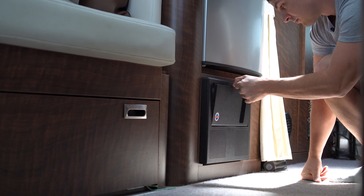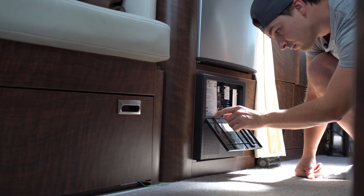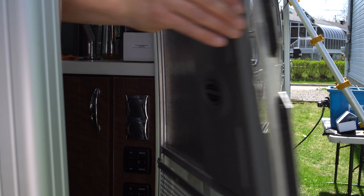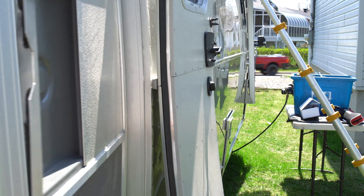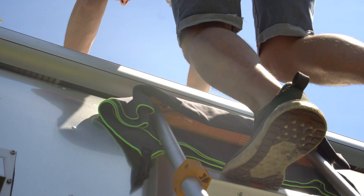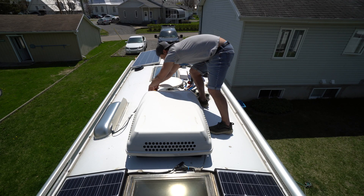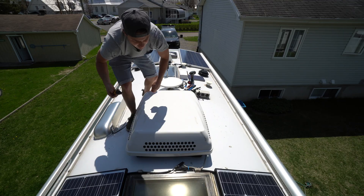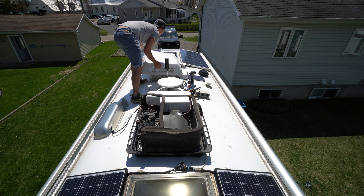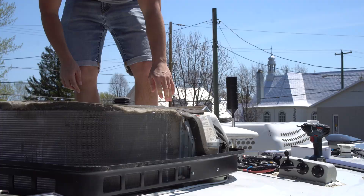Before starting the installation, it's very important to unplug the electricity and turn the AC breakers off on the electrical panel. Once on the roof, I remove the four screws holding the AC cover. Once the cover is off, I can start the installation using the instructions provided by Microair — they give brand-specific instructions, and mine is the Dometic Penguin 2.